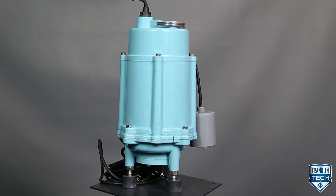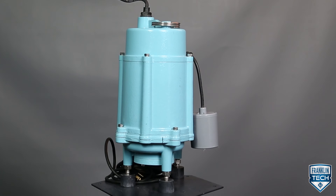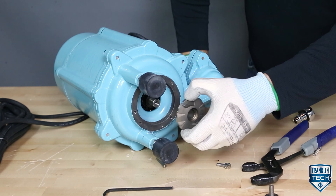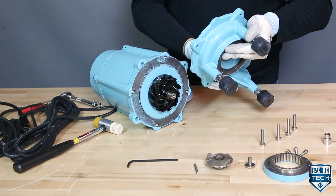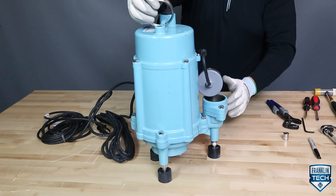All right, let's review. Today we discussed how to disassemble and reassemble the 16 G series 1 horsepower grinder pump. We started by reviewing the cutter and balloon disassembly and concluded by reassembling the pump. To learn more, visit Franklin Tech Online and leave us a comment to let us know what you think. Your feedback will help us continue bringing great content. Thanks for watching!